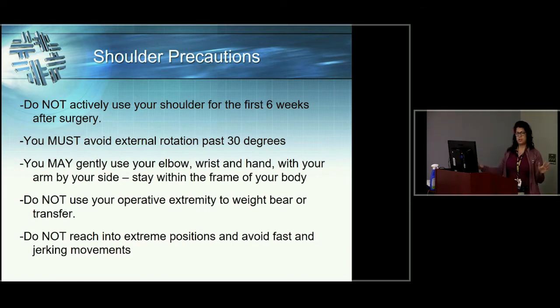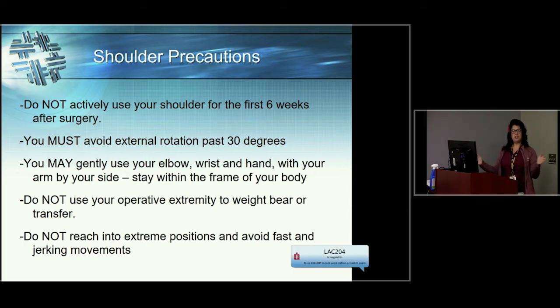The most important part of this presentation, from a therapy standpoint, is understanding your precautions. You will not be allowed to move that arm on your own for about six weeks. There are some movements we really don't want you to do by accident: you're not allowed to do what we call 'funky chicken' — you cannot bring that elbow behind you, you can't elbow anybody, and you can't do any side high fives. Those motions could lead to dislocation. Also, no moving the arm on your own, and no putting any weight through that arm — no pushing, pulling, or picking up anything with that arm.